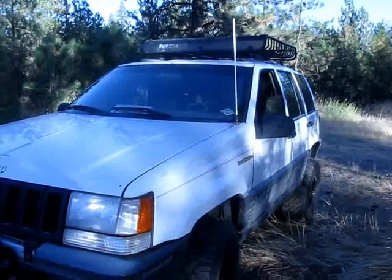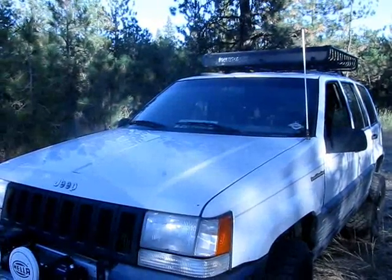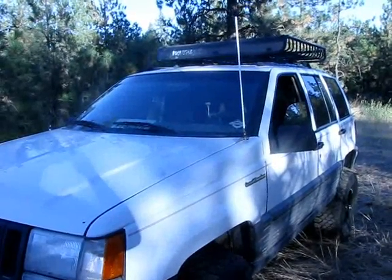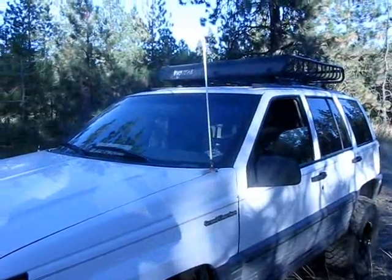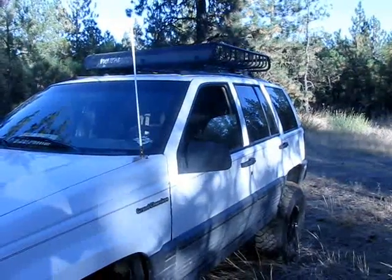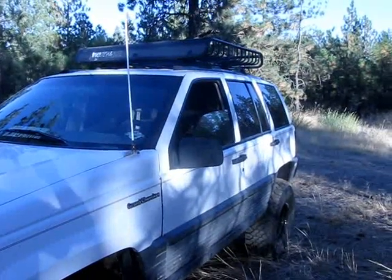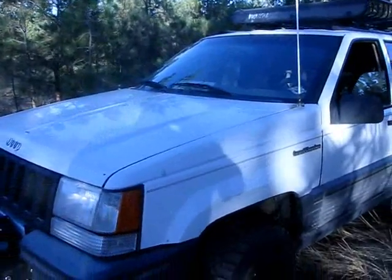Hey everybody, welcome back, Trevor here. I was out doing a little bit of driving around today — just a lazy Sunday afternoon, wanted to get out of the house. I've got some trails close to my house so I just jumped in the Jeep and got out to live. Nothing hardcore, no serious off-roading, just a nice Sunday drive. This is my Jeep — more of a weekend toy, soon-to-be bug-out vehicle. I'm gonna change up a lot of stuff and start carrying some emergency equipment inside, but I just wanted to do a quick walk-around for you guys.